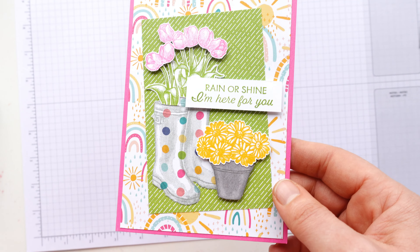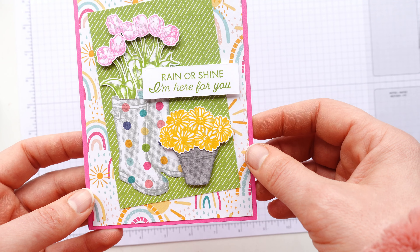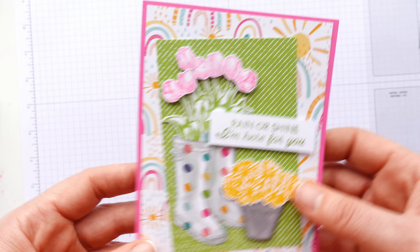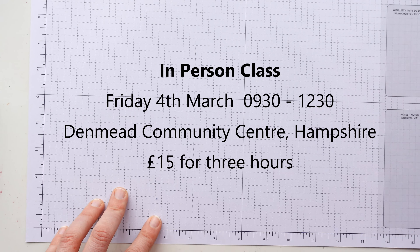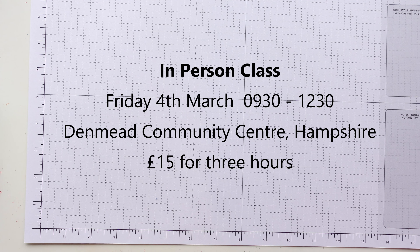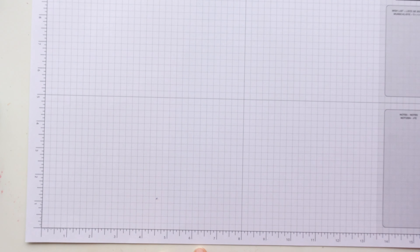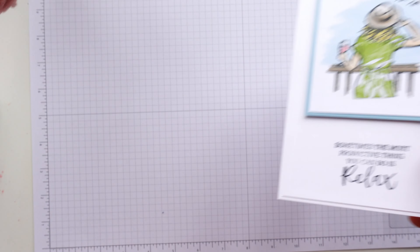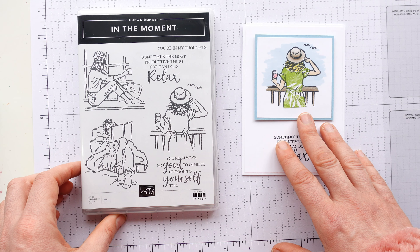Sometimes these dimensionals come off so easily and other times they just take a second to pull off. That's going to layer straight on with a nice even border all the way around the top. And that's our card — clean, simple. I'm not even going to add any bling. Just a lovely card to send somebody to tell them: sometimes the most productive thing you can do is to relax.